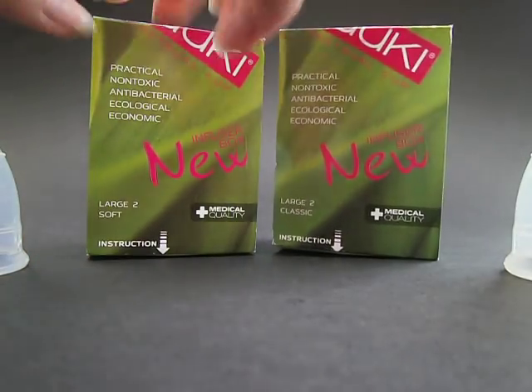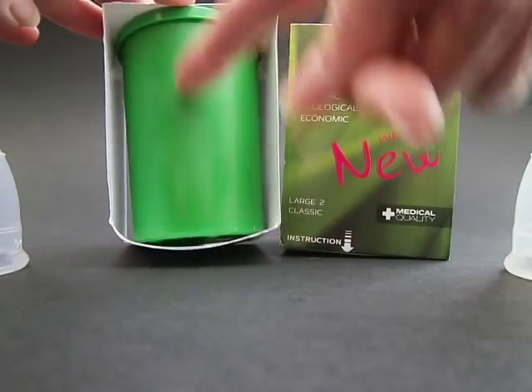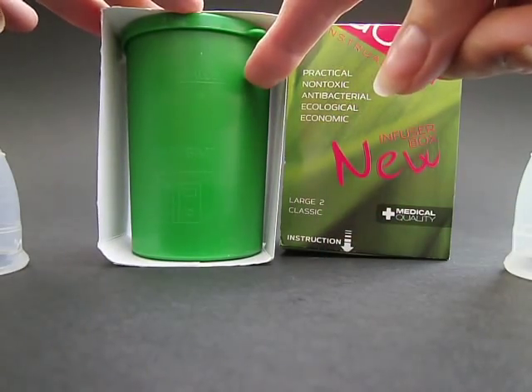They come in a box like this with instructions and the infuser box, so you can sterilize it in the microwave.